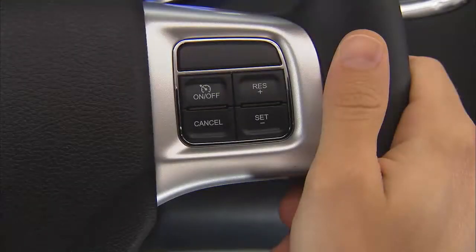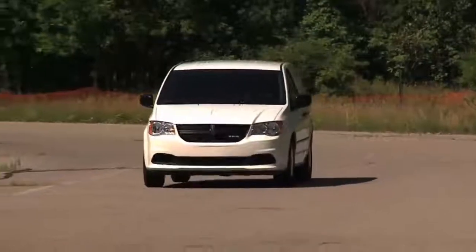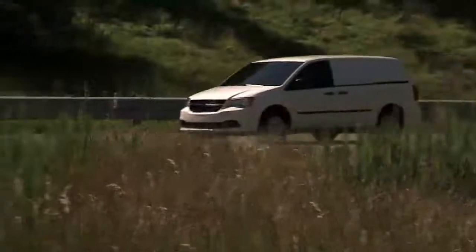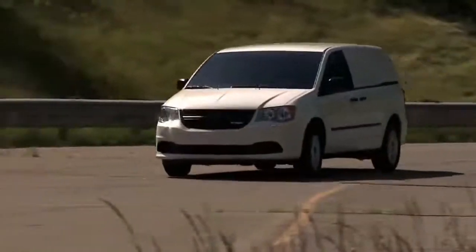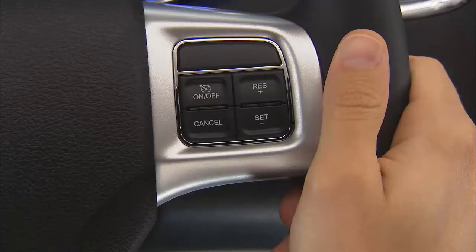If your vehicle is equipped with electronic speed control or cruise control, you're going to like this feature. Cruise control is designed for use in continuous flowing highway traffic and when engaged, can take over accelerator operation at speeds over 25 miles per hour or 40 kilometers per hour. The control is conveniently located right on the steering wheel for easy one-touch operation.